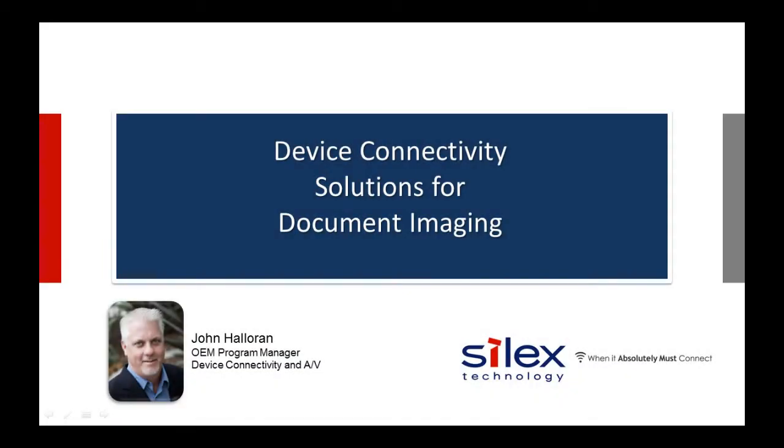Hello, and thank you for joining this Silex technology presentation. My name is John Halloran, and I am the program manager for Silex device connectivity products. This presentation will cover Silex device connectivity solutions for document imaging, including printers, multifunction printers, and scanners.